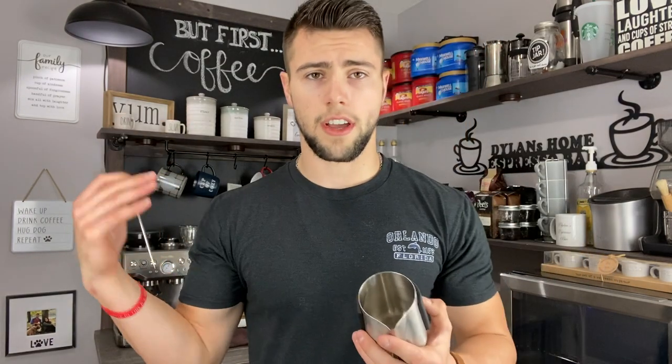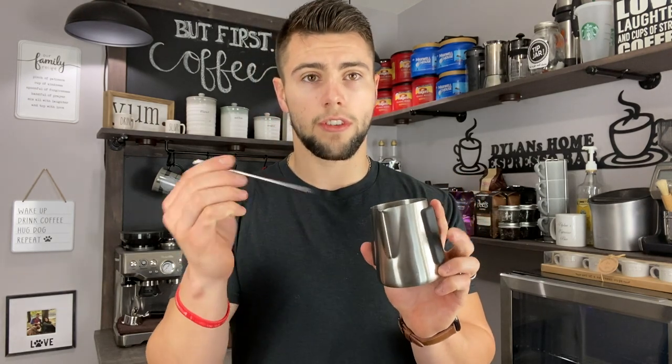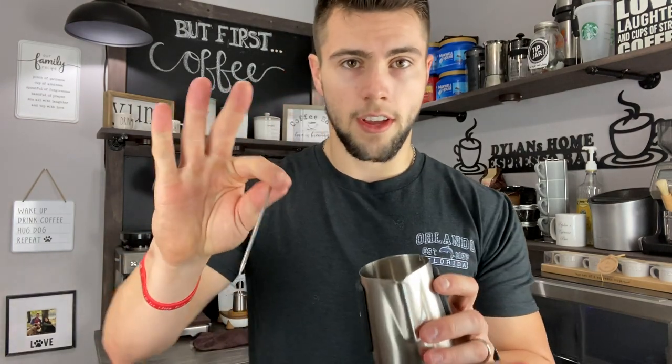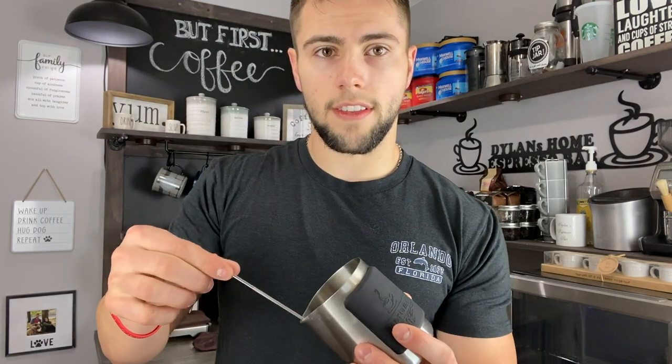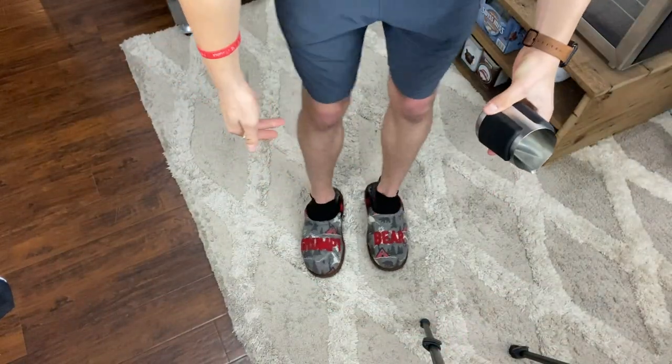Let me show you the technique I use before I actually start frothing the milk. One big thing: when you fill your milk, you want to fill it right below the spout of the pitcher — so a little less than halfway. Then you're going to take the steam wand — just imagine it here — and set it inside the pitcher.